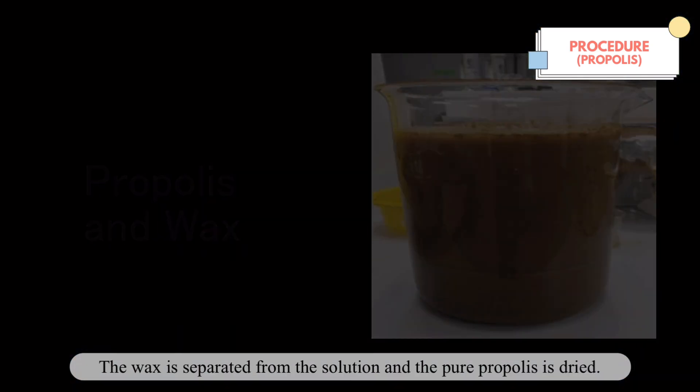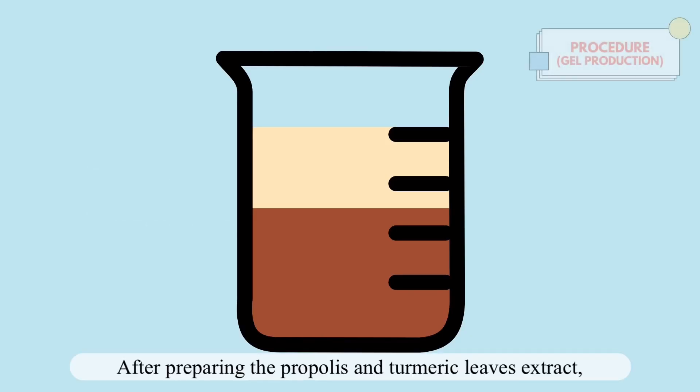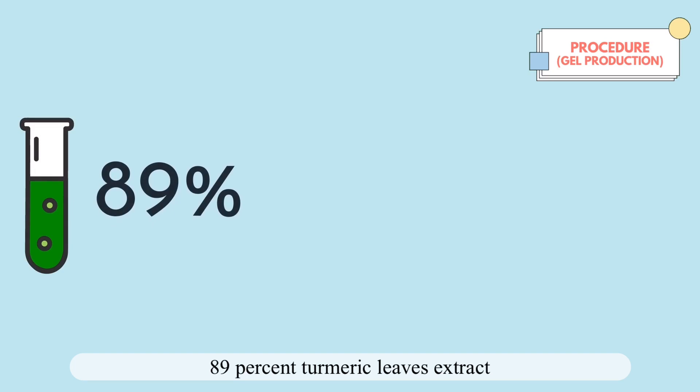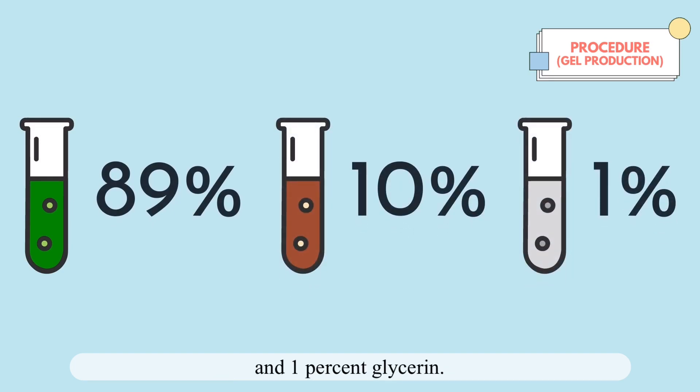The wax is separated from the solution and the pure propolis is dried. After preparing the propolis and turmeric leaf extract, they are mixed with glycerin according to these percentages: 89% turmeric leaf extract, 10% propolis extract, and 1% glycerin.